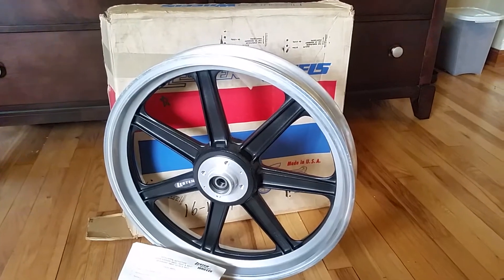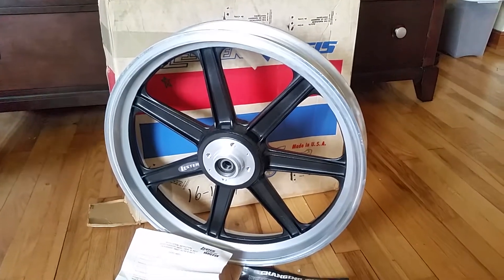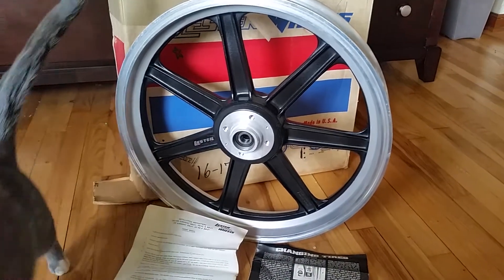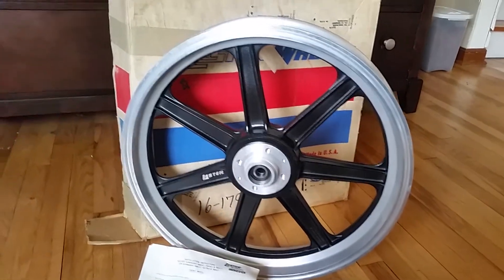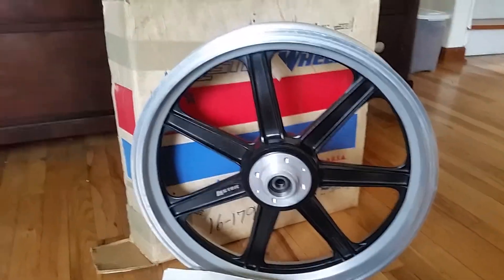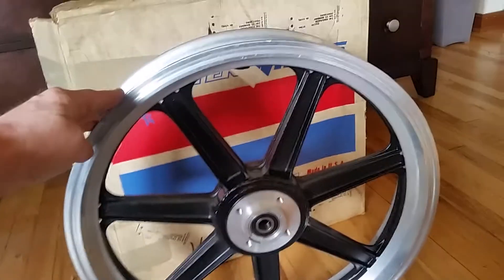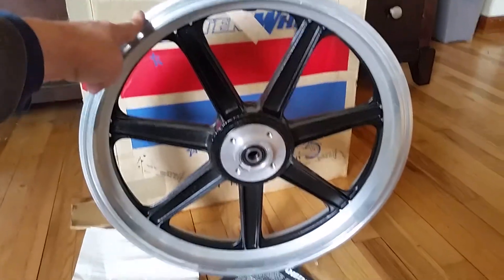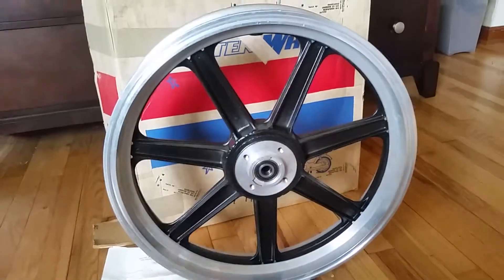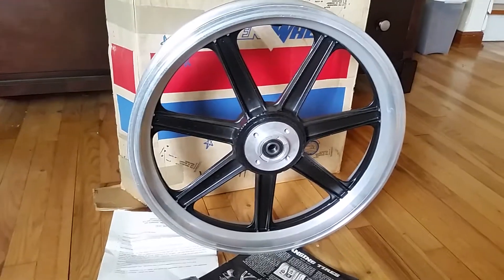My guess is somebody ordered this to do some road racing, because those motorcycles came with a 19-inch front, not an 18. I'm pretty sure I'm the first person to take it out of the box — it's absolutely new. It comes with installation instructions and it's just a beautiful piece.